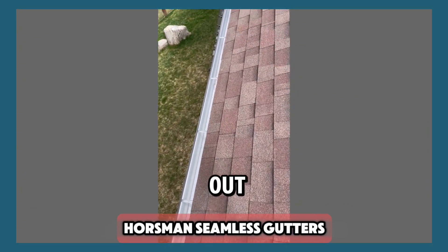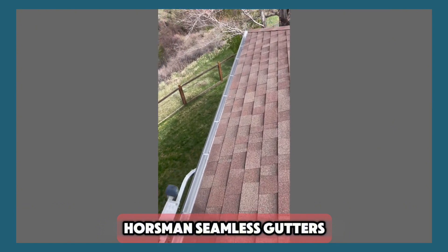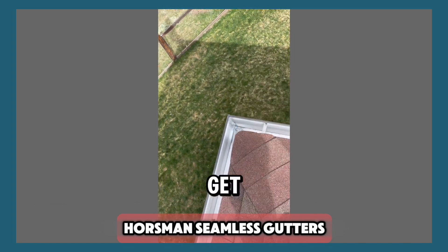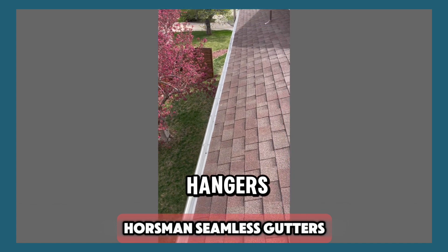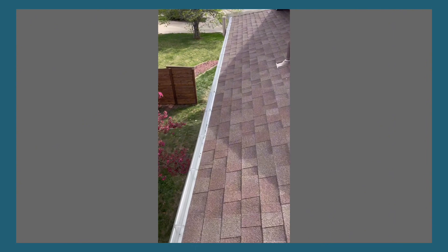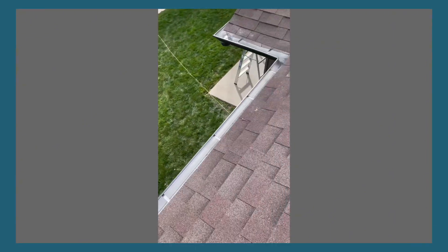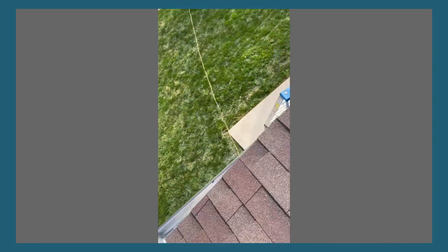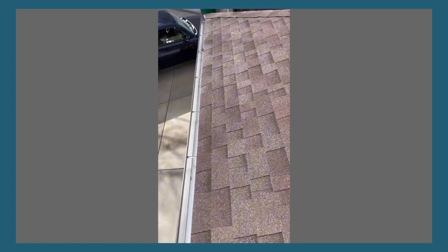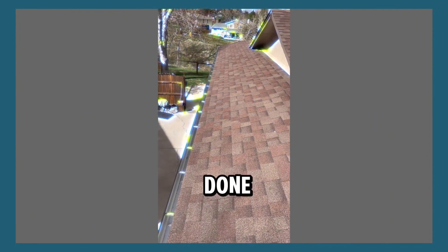Cut these pieces out — this one is 51 foot. Get it all cut out, put the other hangers in. This is another 50 footer. And done, done — time for downspin.